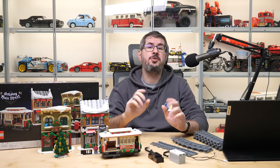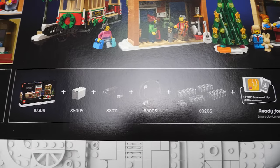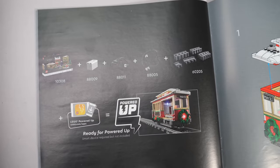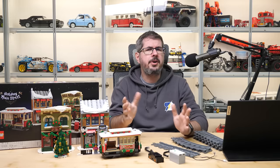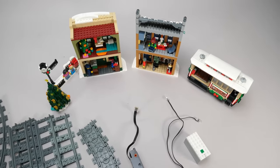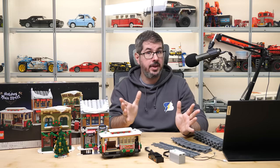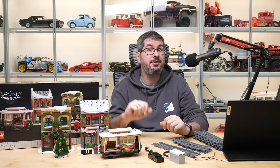I want to focus on the motorization today, as I think the official guidelines on the box, on lego.com, and in the manual are unfortunately misleading, and following them is really not the best thing you can do if you want to make the tram remote controlled. A little disclaimer: I will calculate the price and the availability of all accessories required, assuming that you don't have anything besides the set itself.